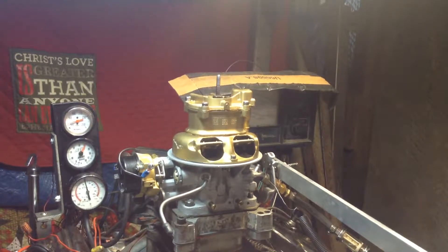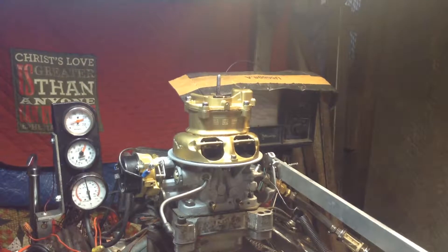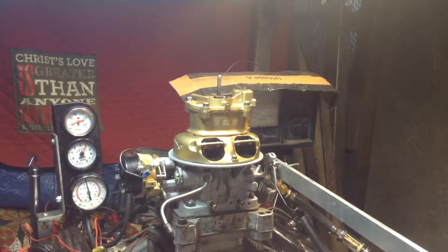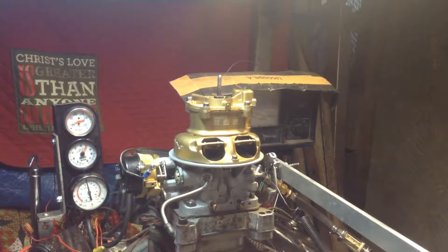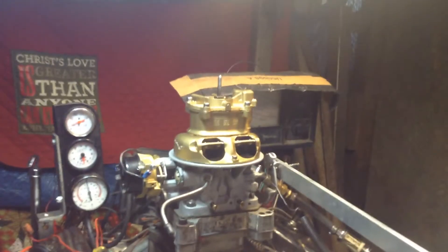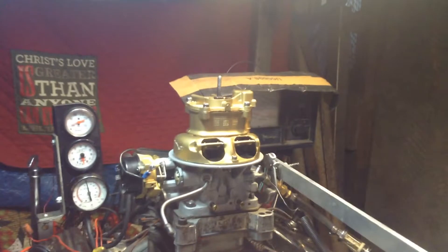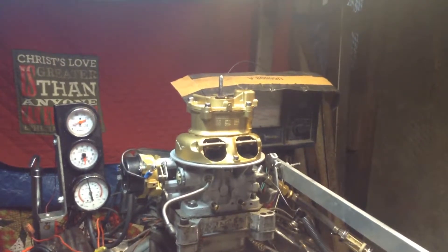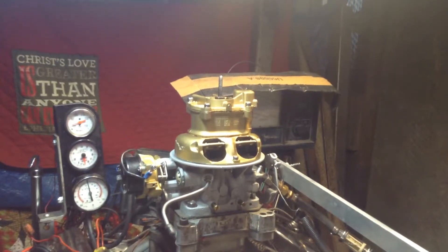This is what we call a teapot. It's a return — the customer says that one of the mixture screws does not respond. Let's see what it does. We've got gas in it, got it primed, and here we go. Wow, I didn't think that thing would start right up.